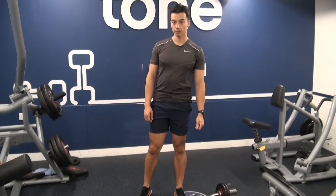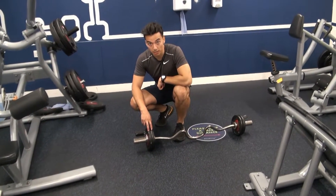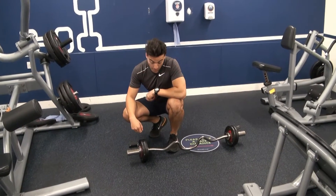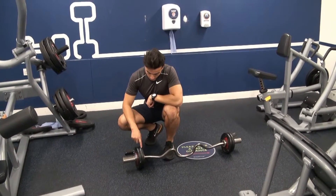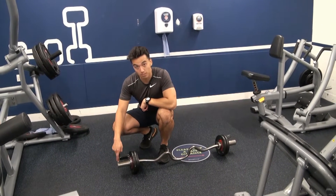Alright, standing easy preacher curls guys. Set this up with some plates that you can peel off quickly, because on the last set we're gonna do a drop set — two drop sets, three in total. For this demonstration I'm gonna use one, two, and then the bar, because some of you might be in that situation.